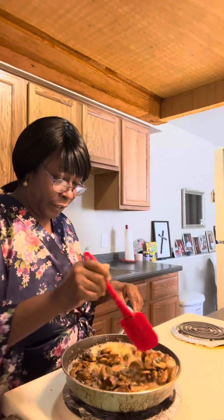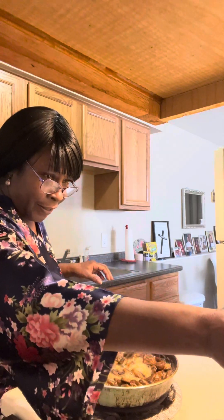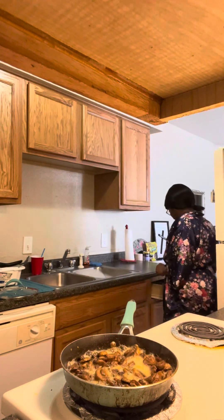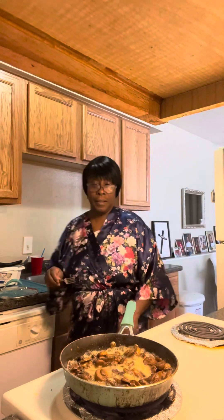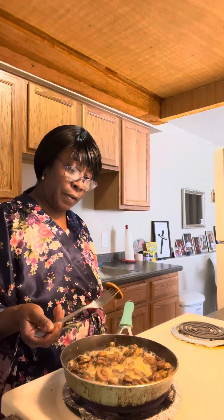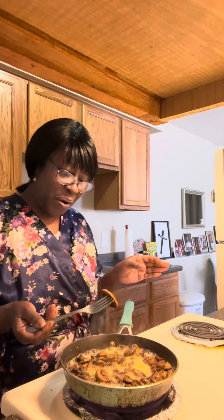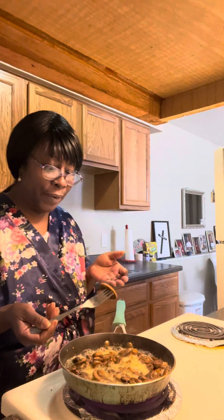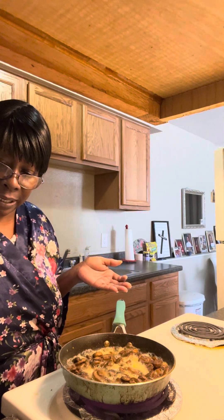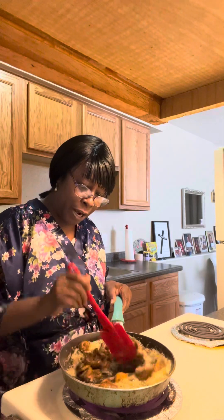These look like they are doing really good. Let's taste one — that looks like a good one. You know it's hot. Trying to give it a little taste. Oh! Not yet, not yet. These are golden brown colors — see the nice color with that butter I put in there and everything.